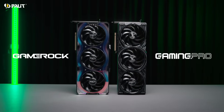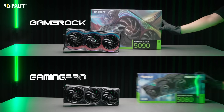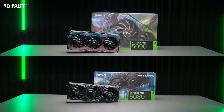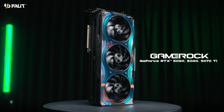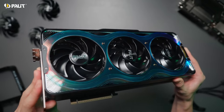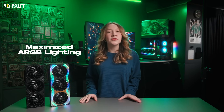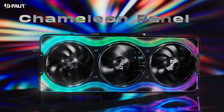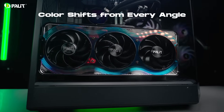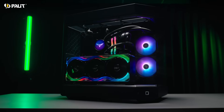We're proud to introduce two incredible series in Palit's RTX 50 lineup: GameRock and GamingPro, each showcasing a fresh, distinctive design. First up is our flagship, the GameRock series. True to its name, the GameRock embodies freedom and untamed power. This series stands out with iconic, fully-enhanced ARGB lighting and a dazzling chameleon panel. Its optical camouflage effect continuously shifts colors, transforming your PC into a visually striking centerpiece.